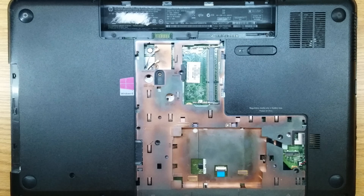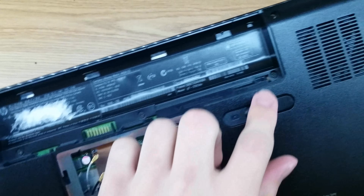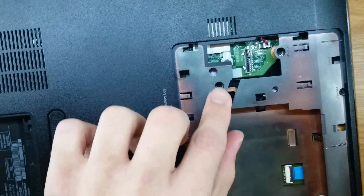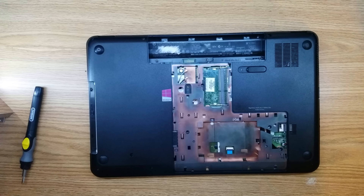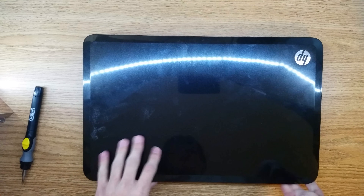Now what we're going to do is remove all 16 screws that are on the bottom of this laptop. I can show you — they're here, here, here, here, here, here, here, here, here, there's one there, there, here, here, here, here, here, and two here, and another one right here. Once you've double-checked and removed all 16 screws from the bottom of the laptop, go ahead and flip it over and open it up.